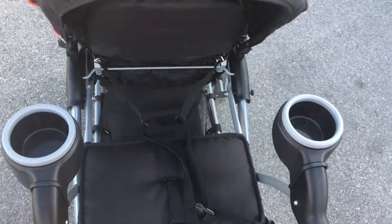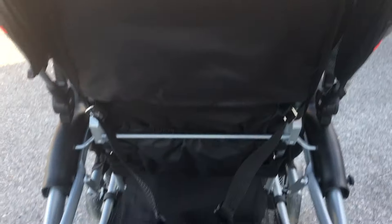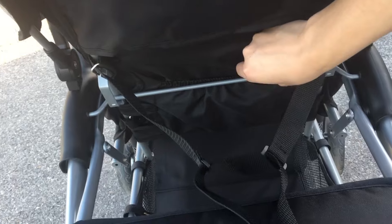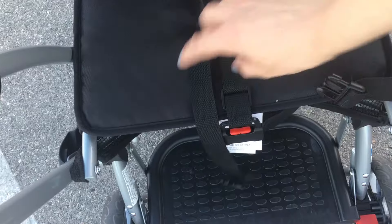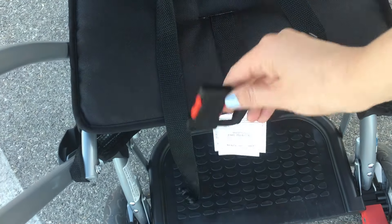This is the back of the stroller where the toddler would sit, starting at about age two and a half. It also has a weight capacity of up to 50 pounds, and here is showing you the two recline options that the front seat has — not great, but it's there. The bench seat also has a weight capacity of up to 50 pounds and this one is going to have a three-point harness.